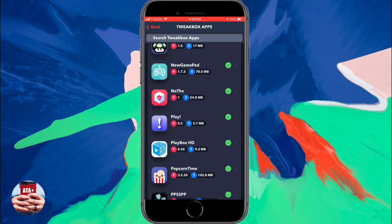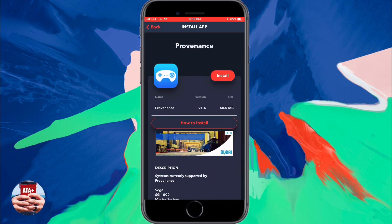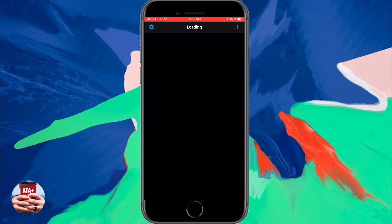we can scroll all the way down and we're going to navigate to an app called Providence. As you can see, there's a little blue controller application there. We are going to install that onto our device — it's our emulator to allow us to play N64 games. It also will allow you to play PS1 games and even Game Boy Advance games.